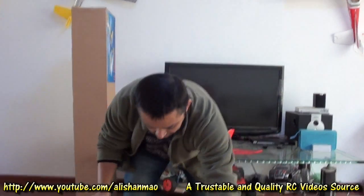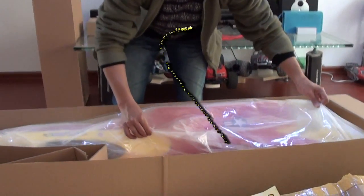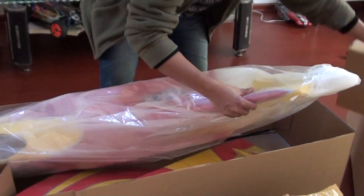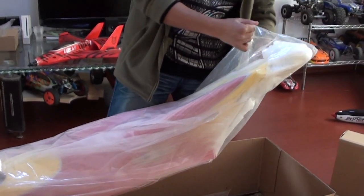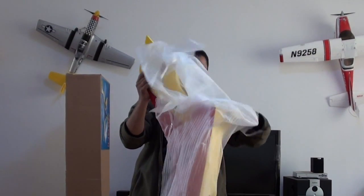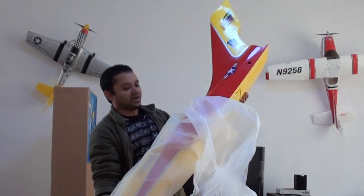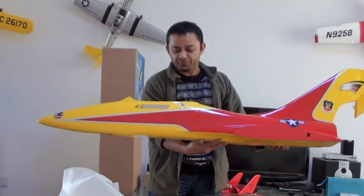Here we have the user manual — I'm not sure what language it is. And inside, look at the sweetness of this baby. Look at the size of it, I'm just loving it. We have a rudder hanging here and other stuff. Oh my goodness, this is a glass fiber fuselage.